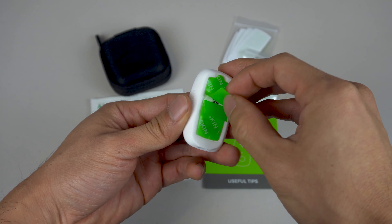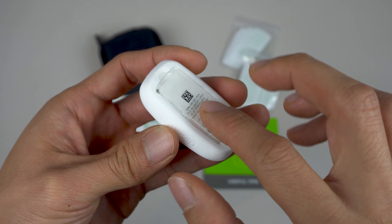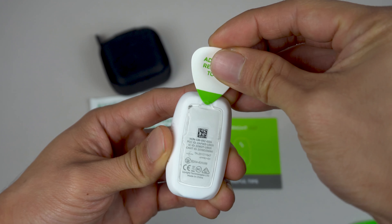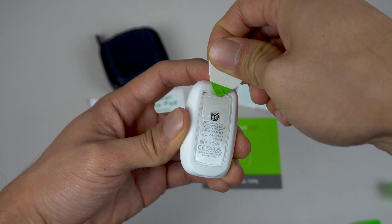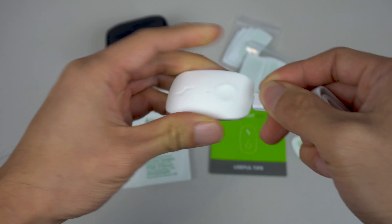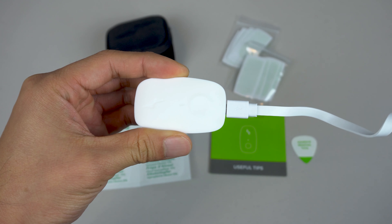You'll notice a gel pad is pre-installed, and if you remove the green tabs, there's a sticky, tacky adhesive pad underneath. When you need to change the pads, you can use the removal tool to scrape it off the device. To charge the device, plug the micro-USB cable into the bottom of the unit and then into any powered USB port.